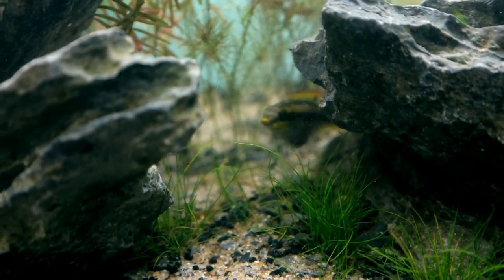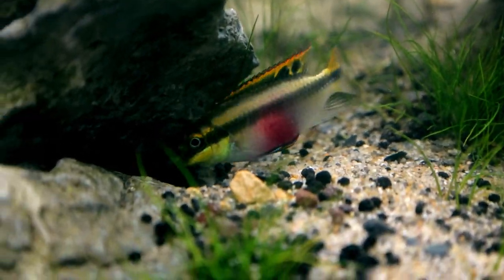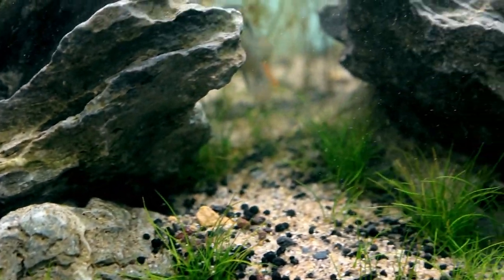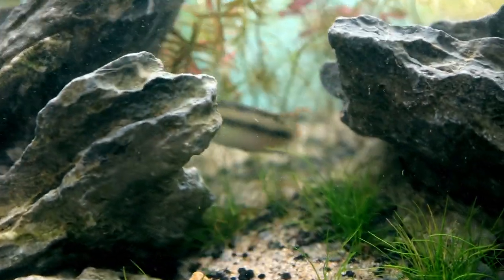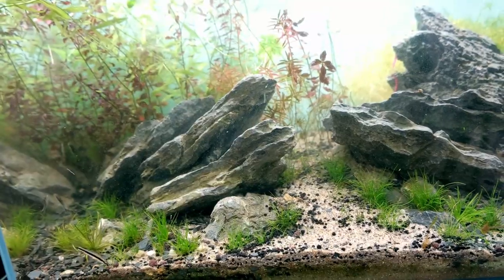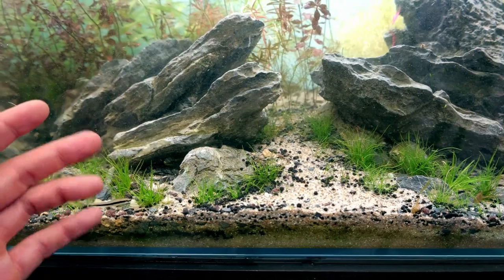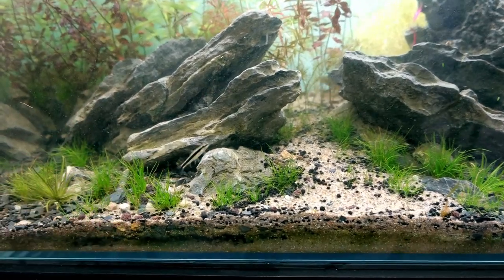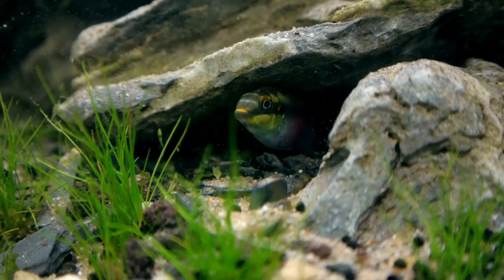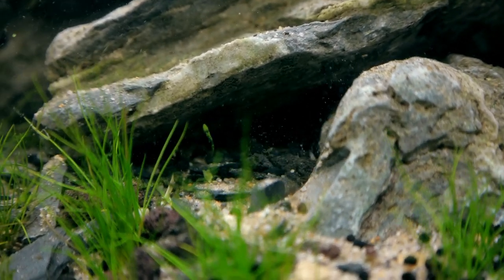There is the female krib - she's looking really good. Her belly has gone all pink again and she's going back in the cave. There's the male as well. They're definitely getting ready to spawn again. Do I change the tank now? I think I should change it sooner rather than later, because otherwise I'm going to be disturbing what's going on down in that cave. Then I can give them a chance to create a new cave.